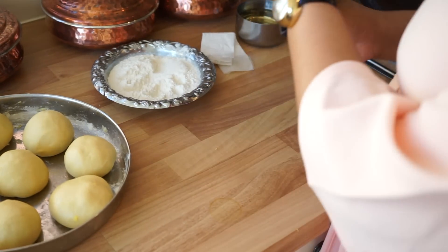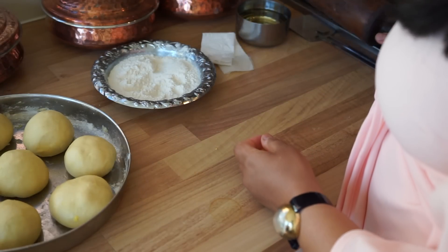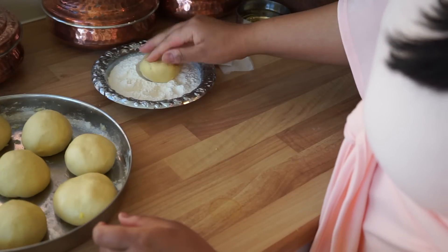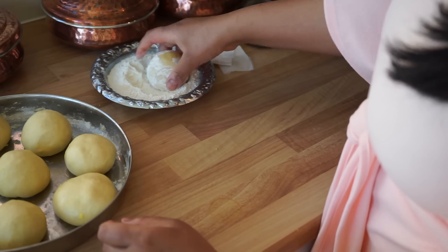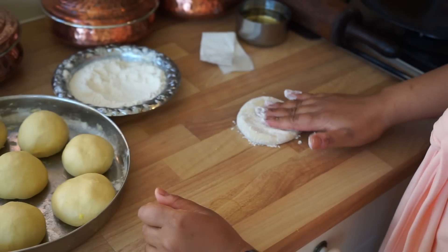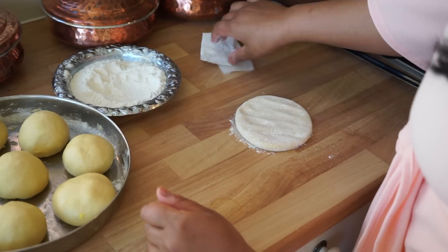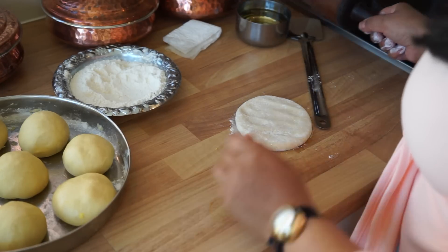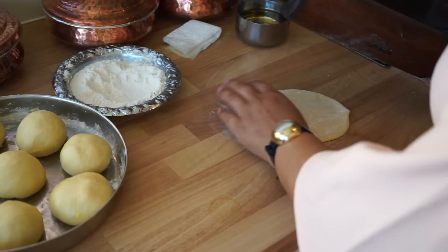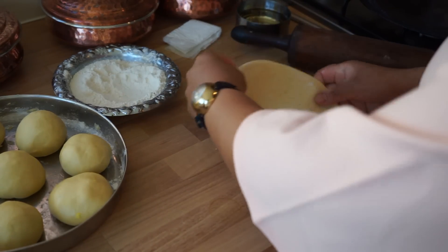I've got my full wooden rolling pin from Mauritius — full wood, super heavy. First things first, we're going to take one of our dalpouris and dip it in the flour, roll that around just like that. Then we're going to press them out — you've got to be really careful that it doesn't break. Now we're just going to use the rolling pin and roll this out.